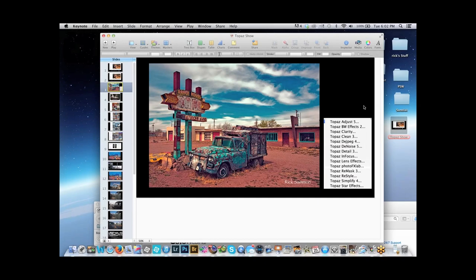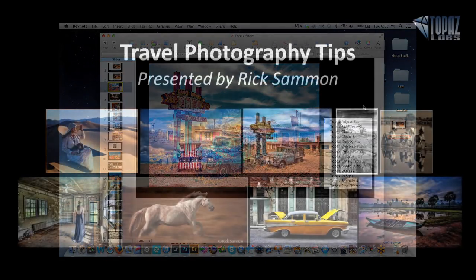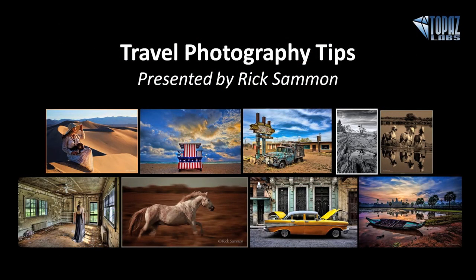Thank you so much, Rick — we really appreciate you coming back and sharing your travel photography tips and your Topaz tips. I'm going to go for at least a dozen appearances. I'm going to be 64 this year, so maybe I can get one more in before then. Thank you again, Rick — everybody's giving some awesome feedback. Thank you — you make it fun. Everybody, thank you so much for joining us. Have a good day, evening, or morning wherever you are. We'll be talking to you hopefully on Thursday. Bye everyone.